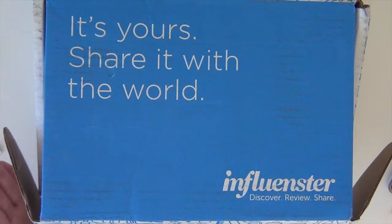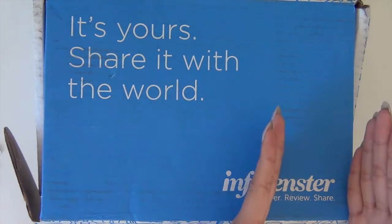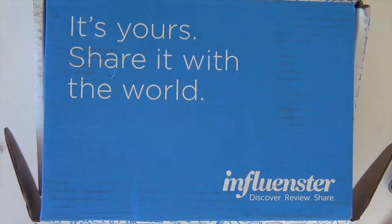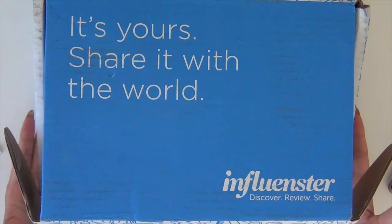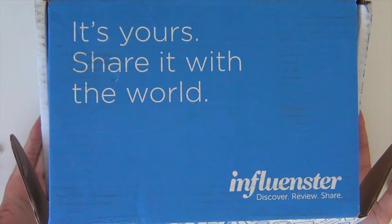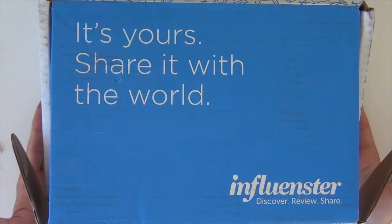So what Influenster is, is where you go to review products on their site. You can review any products from dog products, makeup to electronics, and you get points accumulated for every time you do a review. Depending on your influence in the community, you are eligible for a box that's specific to your badge.